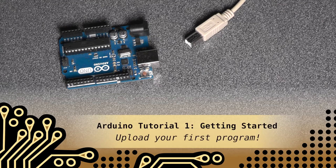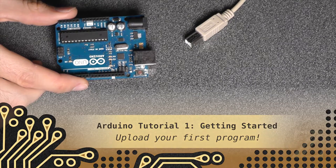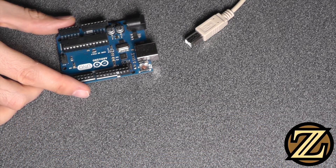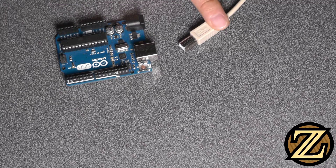Getting started with Arduino. In this tutorial I'm going to show you how to upload your very first sketch to an Arduino Uno as shown here. If you have a different type of Arduino, that should be okay. What you're going to need to complete this tutorial is the Arduino Uno itself as well as a USB cable that can connect it to your computer.